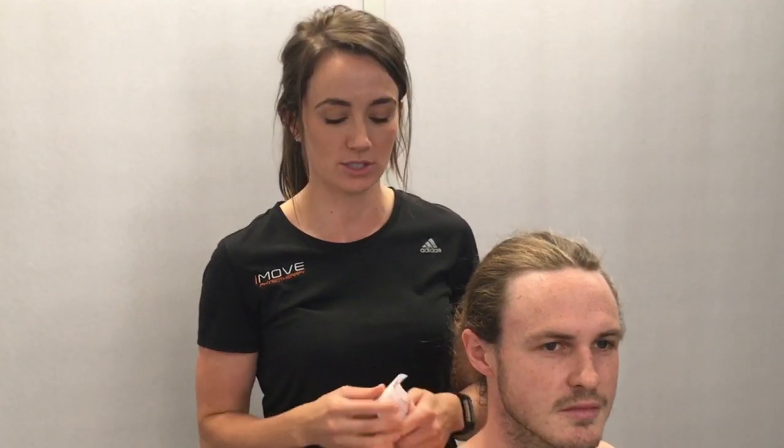Hi guys. A really common thing that we see with acute neck pain is really tight upper traps and poor shoulder positioning. So I'm just going to run through a quick taping technique which can be really nice to offload this area and help reduce symptoms.